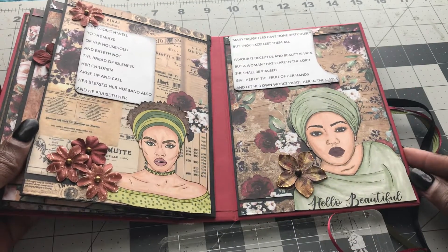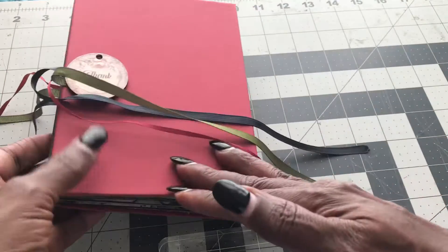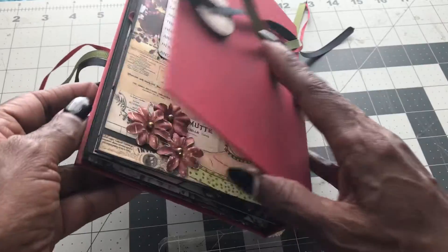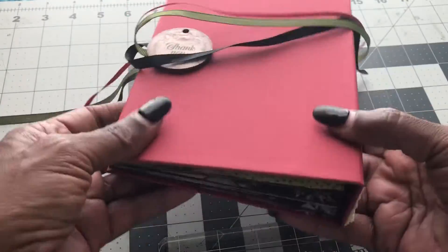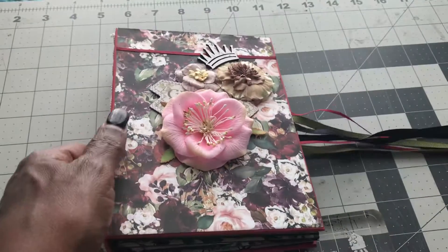And then the last page — it has a 2-inch spine. Like I said, I just wanted to do something unique and different for her, so thanks for looking.